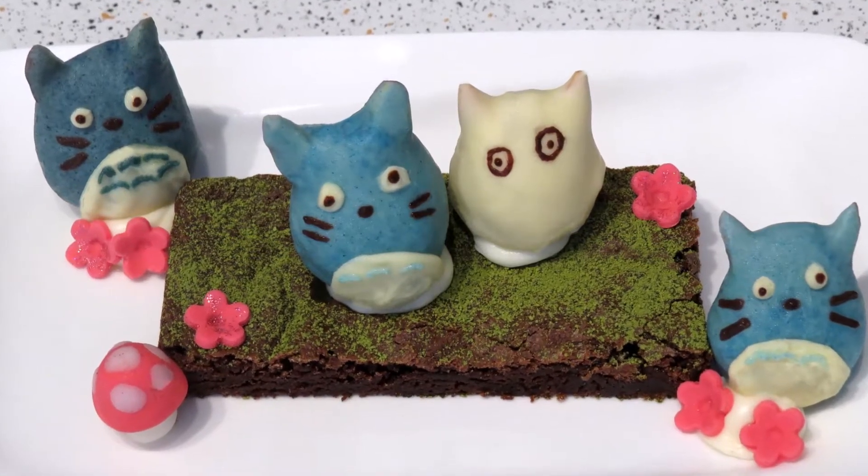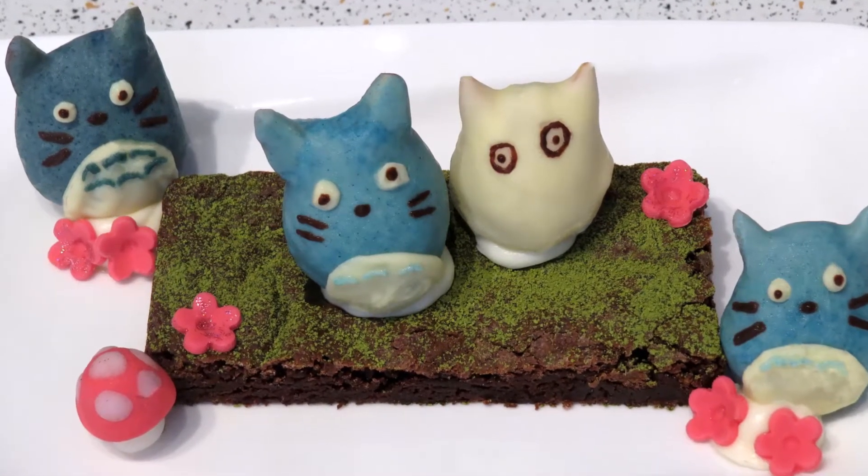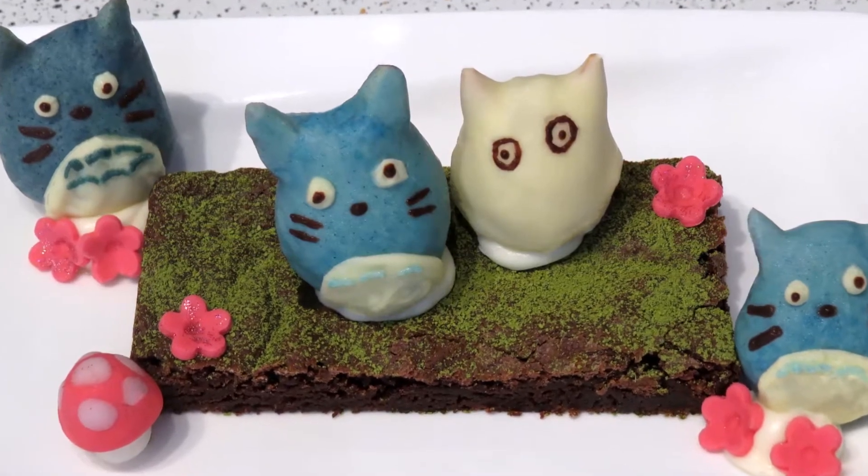Hey, welcome back! In this video I'm going to show you how to make chocolate covered strawberries that look like characters from My Neighbor Totoro. Let's get started!